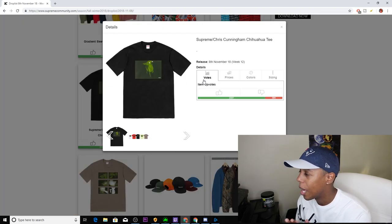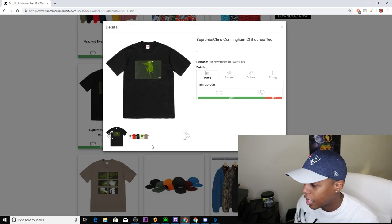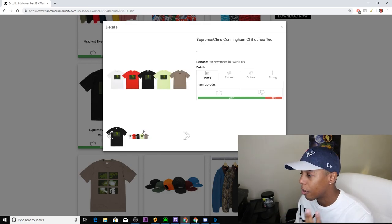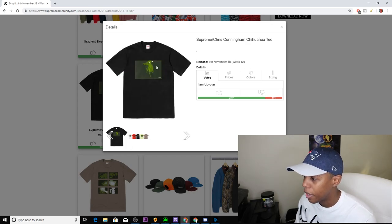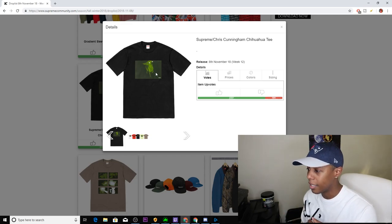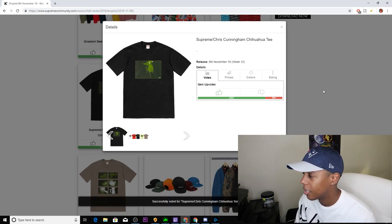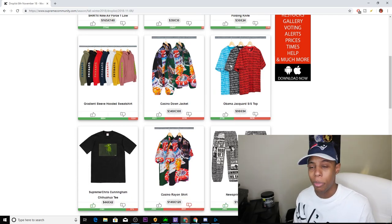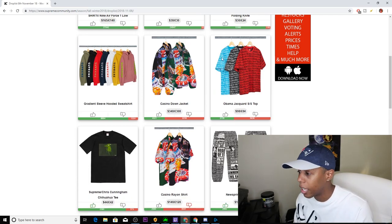Next up, we have the Chris Cunningham Chihuahua Tee, coming in the standard five colorways: white, red, black, lime green, and gray. I'm definitely a fan of this one because you've got the Supreme box logo on the front, as well as the chihuahua with the glowing eyes in night vision — except on this one it's actually kind of walking around. Definitely an upvote for me; this might be a pickup because it's something different and original.